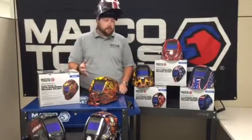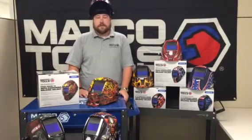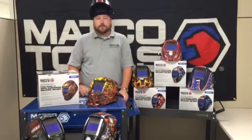They're currently available in a variety of designs with more designs coming soon. These helmets are exclusively available through your local Matco Tools distributor.